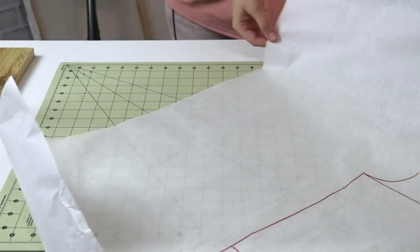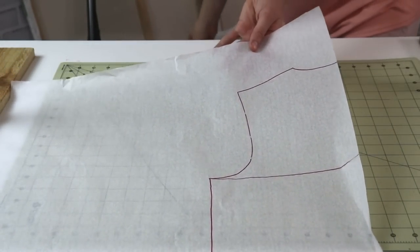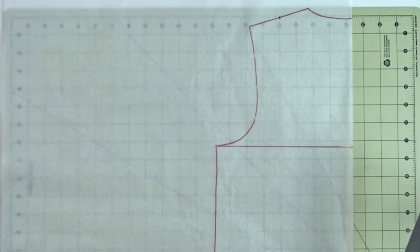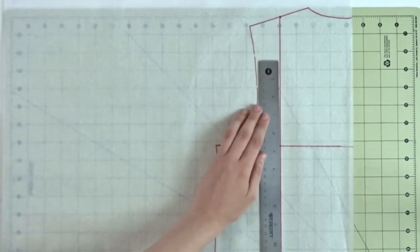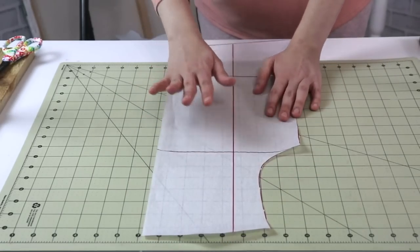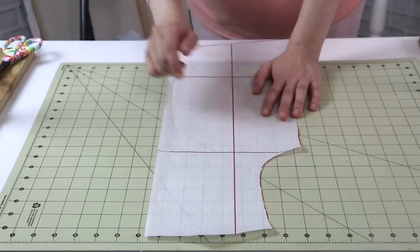Right over here on the shoulder — it doesn't have to be precise, just approximately. Find a center point approximately like that, and now we're going to draw a straight perpendicular line from that point all the way to the hemline.